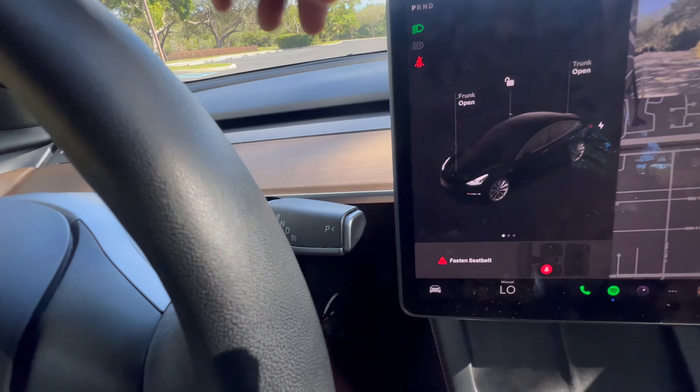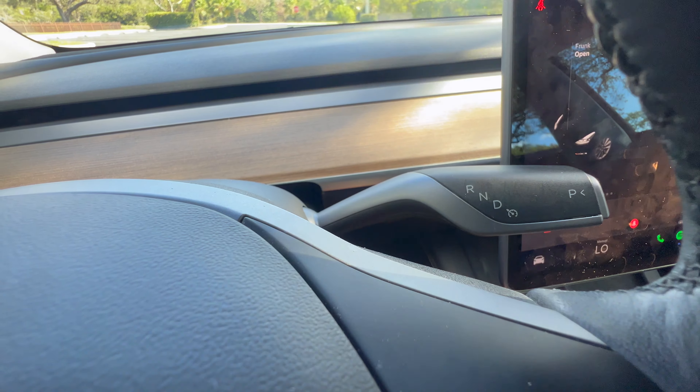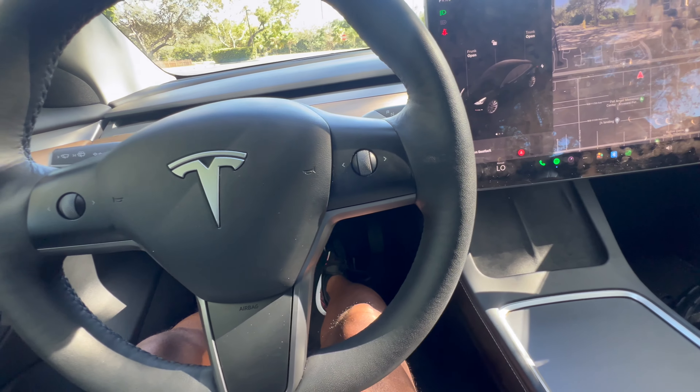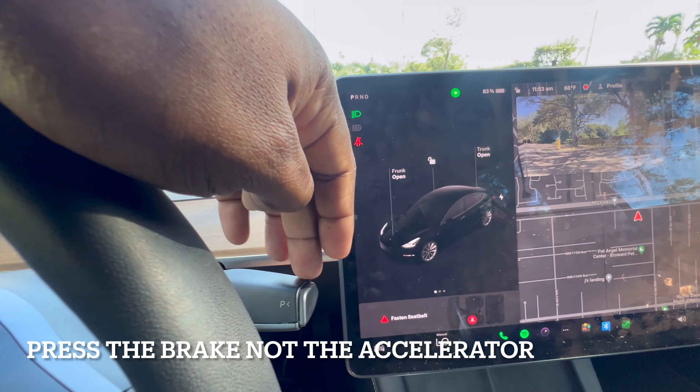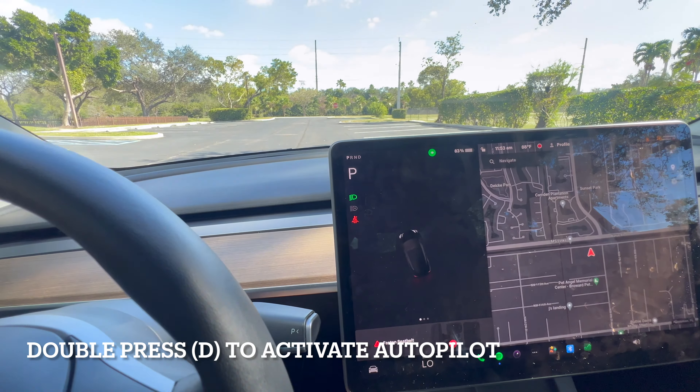On the right you have your gear selector — you have reverse, neutral, and drive. To put the car in drive, press the accelerator. Push all the way down for drive, all the way up for reverse, and press the button on the side for park.